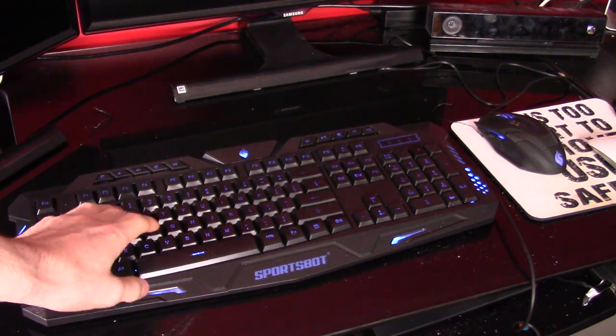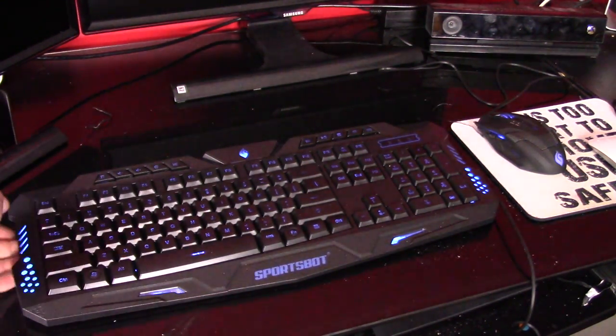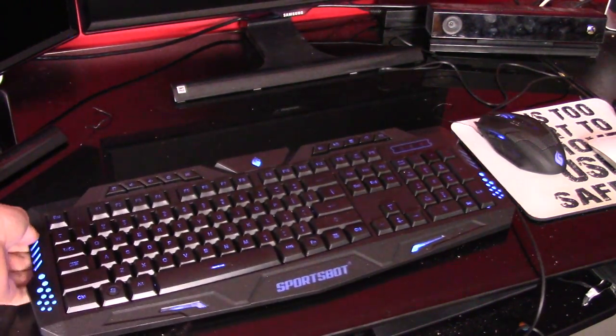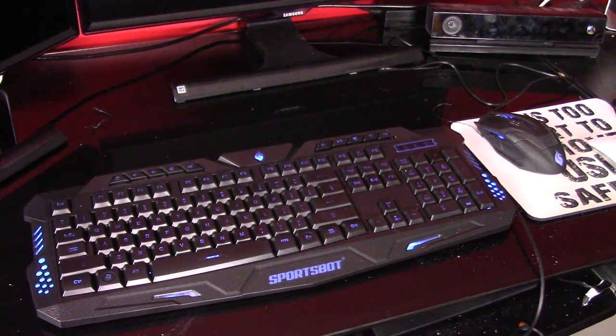It's just a standard keyboard, but it does have a nice feel. The keyboard is really light, so it's not going to be heavy. I'm not saying it's a bad quality keyboard — it's just not what you get when you pay $100. But for getting three items for $30, it's a great little starter kit.